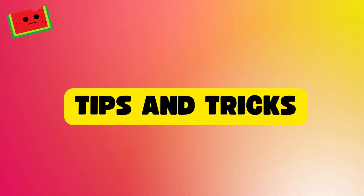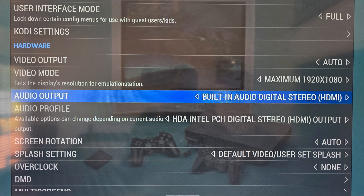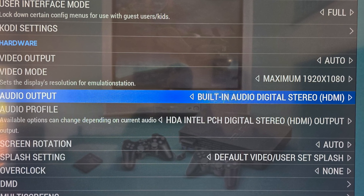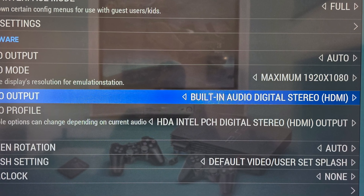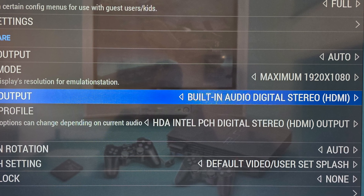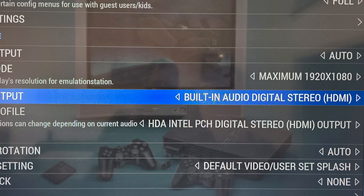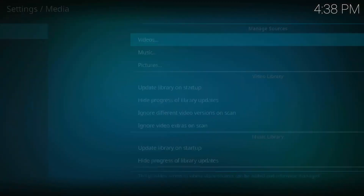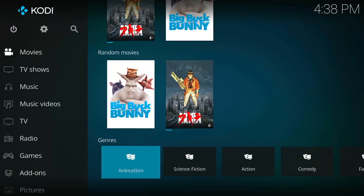Here are some tips and tricks. If you have no audio on your Beelink mini PC, go to Settings and set the audio output and profiles as shown on screen. For any other device, open the auto profile settings and test each option until you find one that works. You'll need to return to the main menu for the changes to take place.